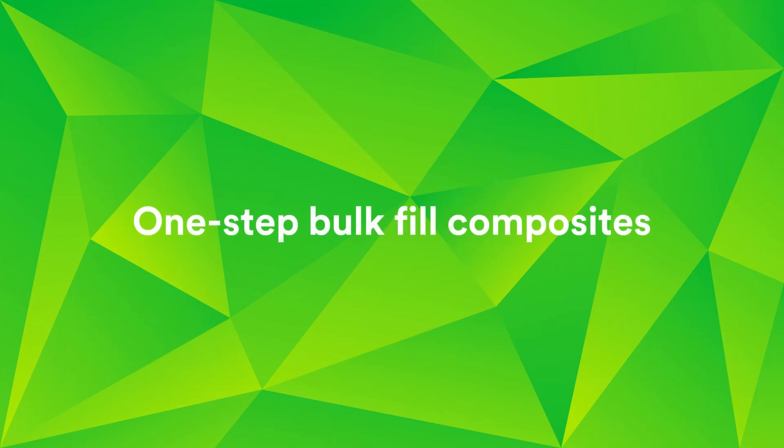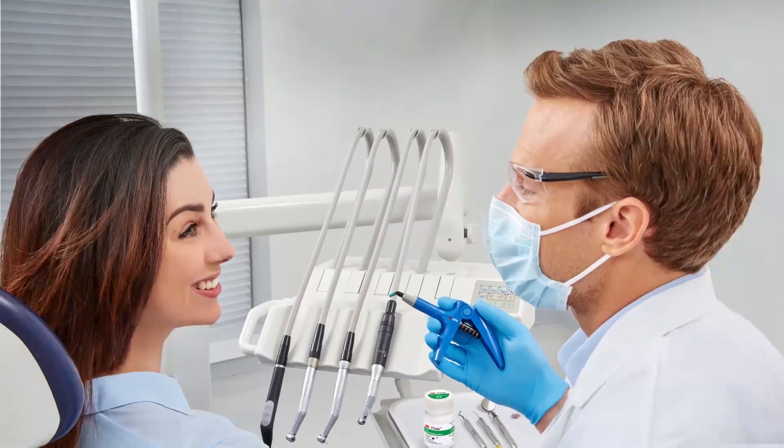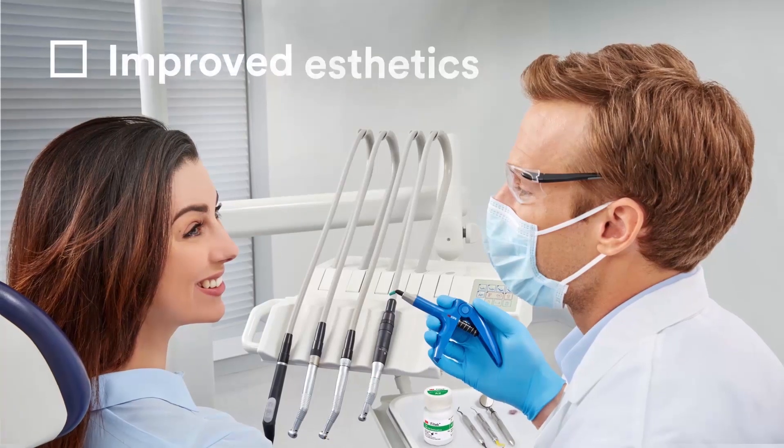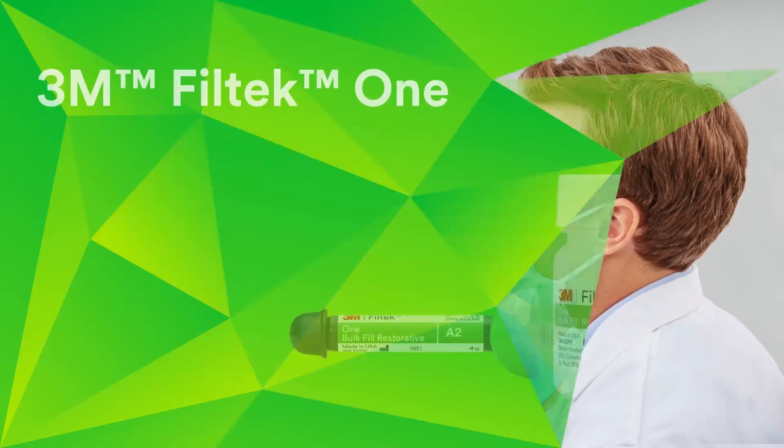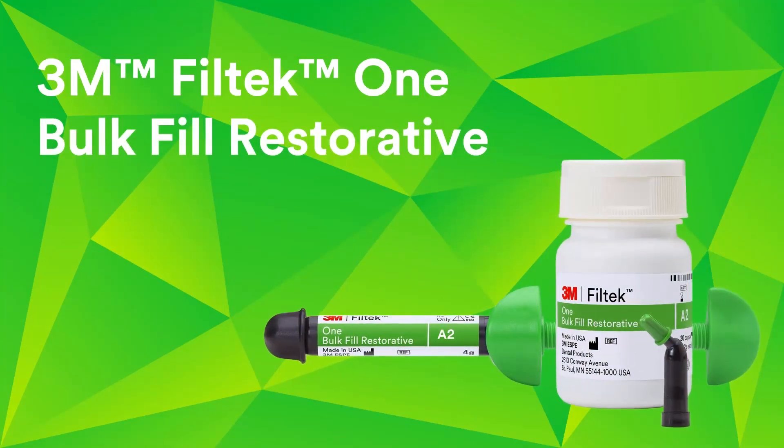Interest in the simplicity and speed of one-step bulk fill composites has been growing steadily, but so have requests for improved aesthetics. We answered this industry-wide challenge with 3M Filtek 1 Bulk Fill Restorative.